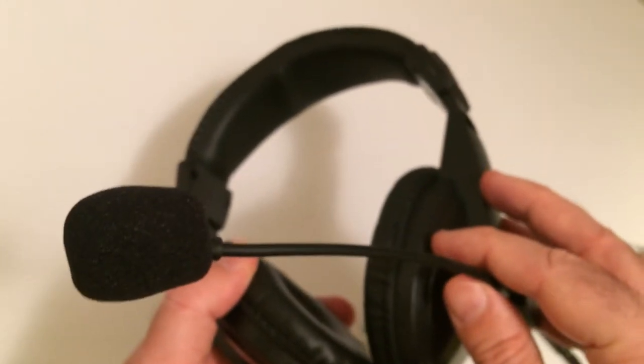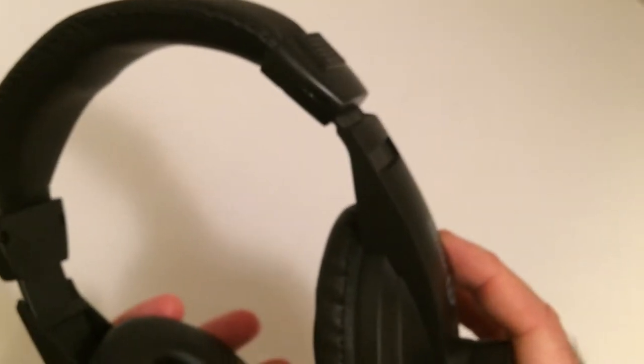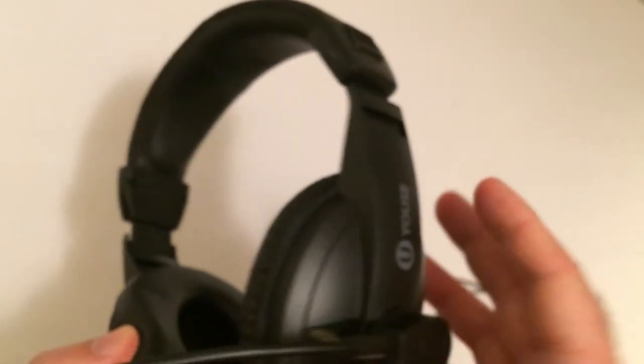The mic works — I tested it on my laptop. The ear padding is pretty good and it sounds pretty good. Of course, it's not super high standard for five bucks. I really thought it was going to be horrible and crackly and all that.